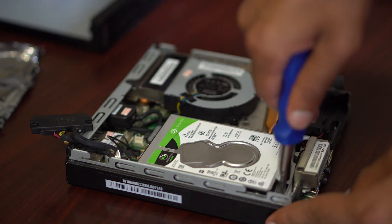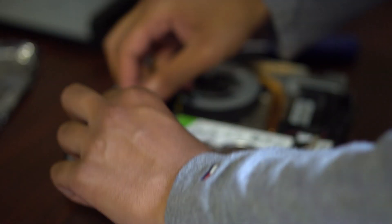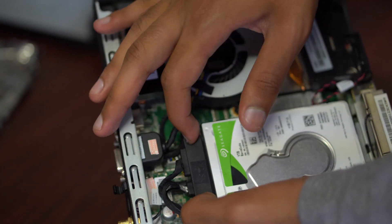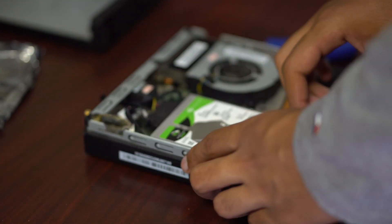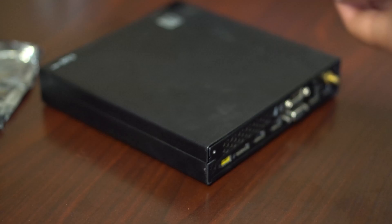From there you can go ahead and attach the cable to the hard drive, then put on the back and screw it back on to the computer. Then put on the antenna for the Wi-Fi, plug it in, and that's how you go ahead and change your hard drive and RAM.